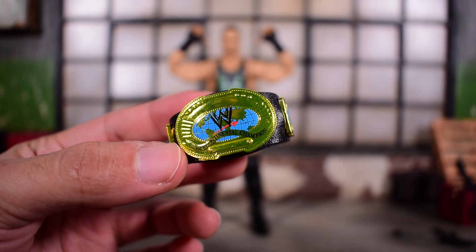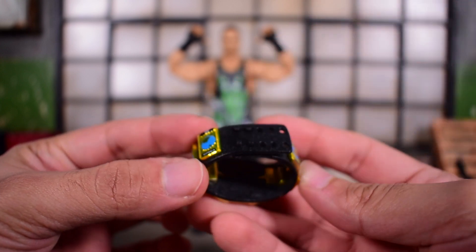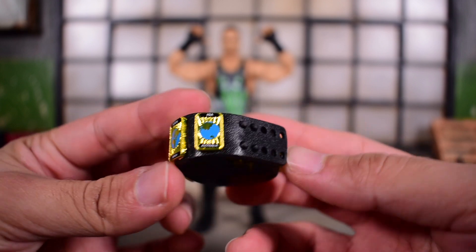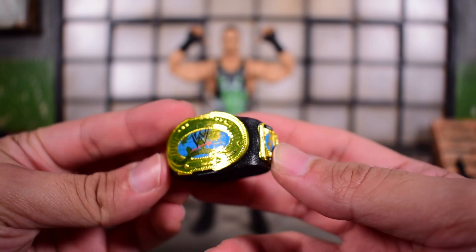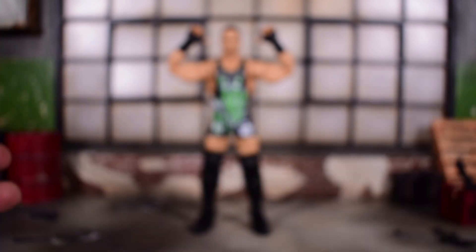They always color it up and make it look as realistic as it can be for this scale. The belt itself is textured, it's got color, and it's got that shiny goldish paint job to make it seem like an actual title belt.